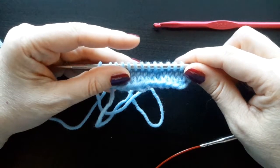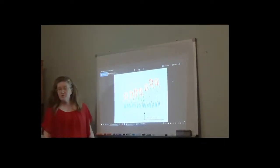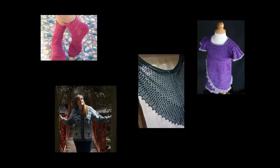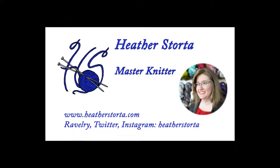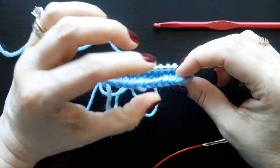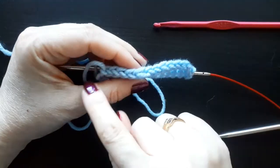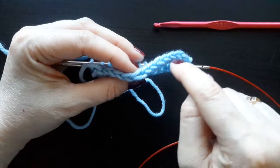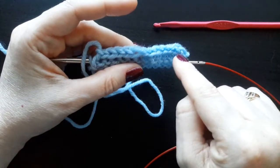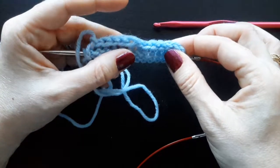Today I will be showing you the Chinese Waitress Cast On. It uses a crochet hook. It is a form of a knitted cast on and it produces a reversible or double-edged cast on — a row of chain stitches with a nested row of chain stitches moving the opposite direction. It is a rolled edge.